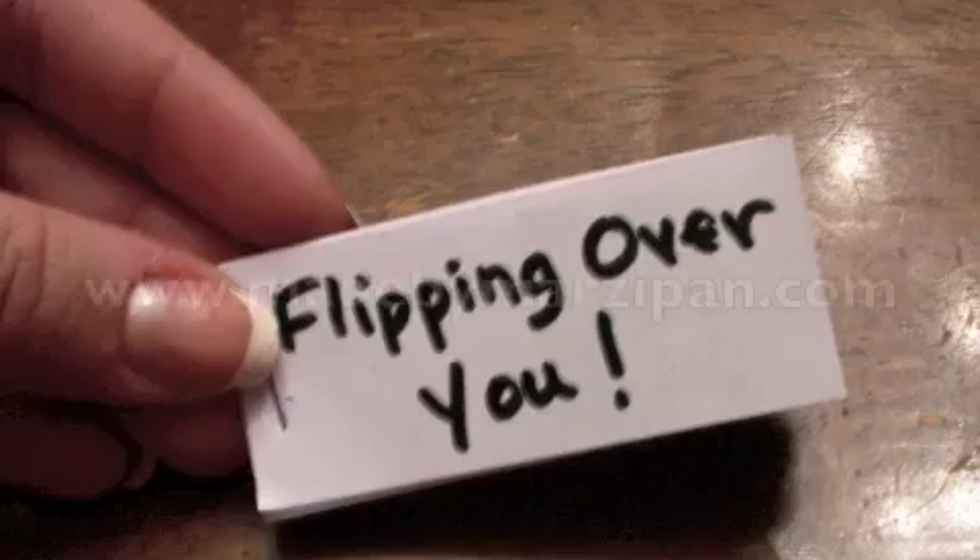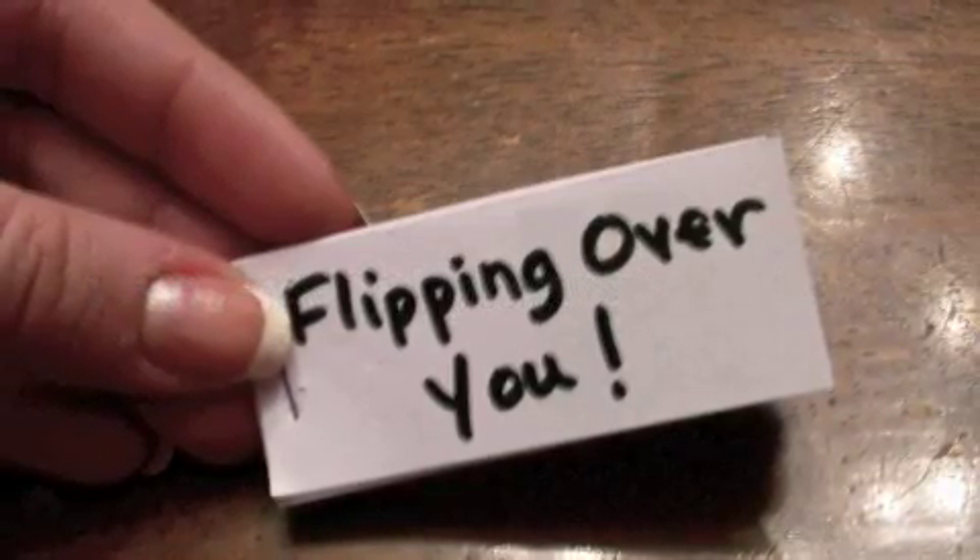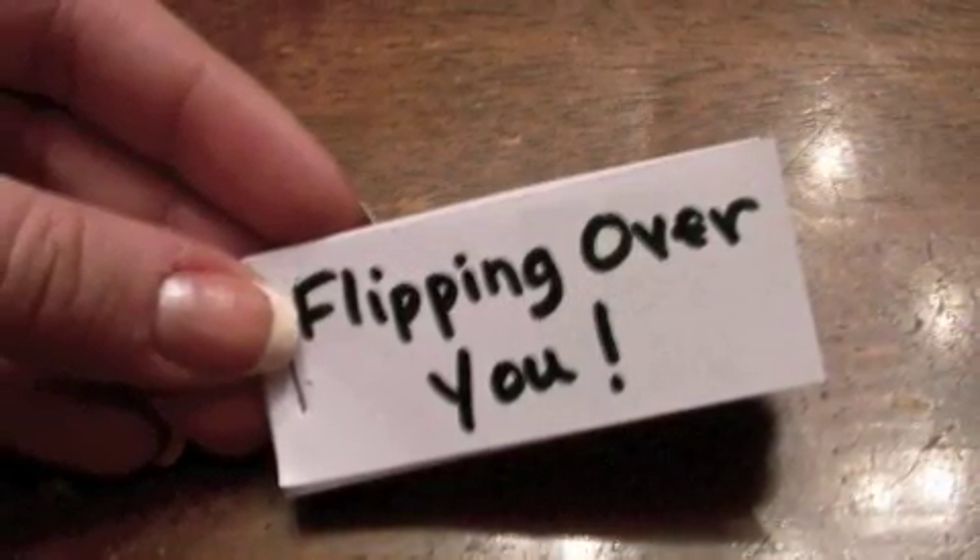This is one little photo album they're sure to flip for. For more project ideas and tutorials, visit www.madebymarzipan.com.